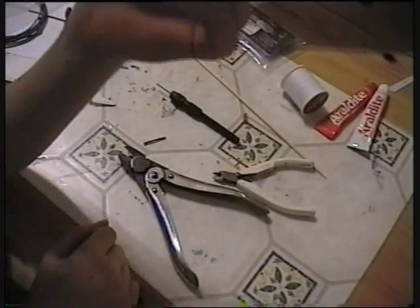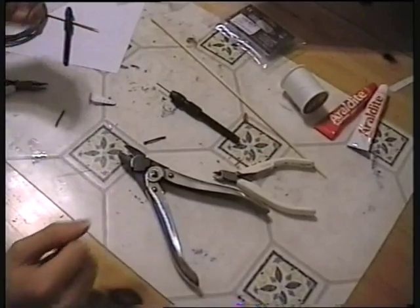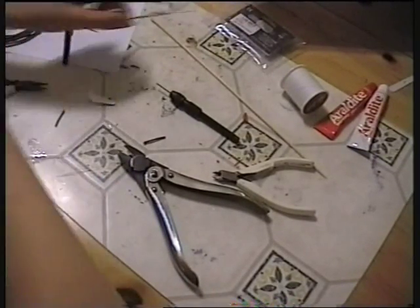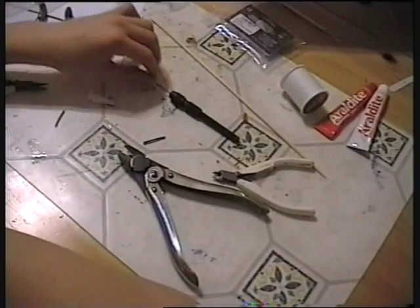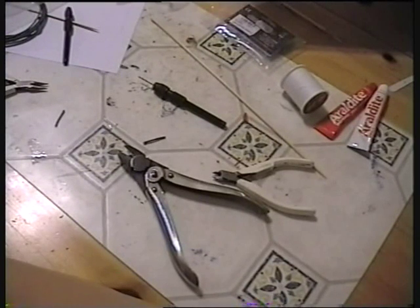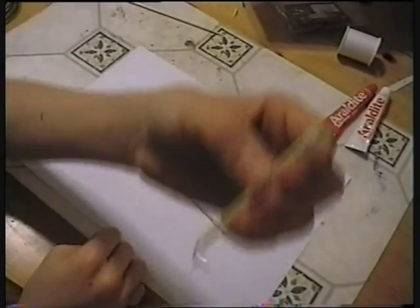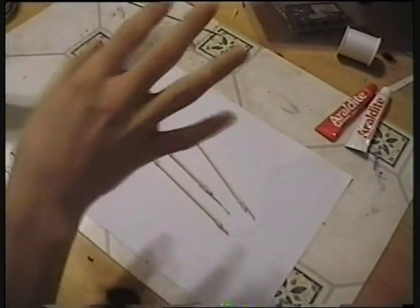Here's one complete but not-yet-glued servo linkage. Testing the weight — they're actually really, really light, which is a good thing. Because this plane is not all that big, they don't have to be too big or long, so they're pretty light and it keeps the weight down nicely. I've now done all three linkages: one for the elevator, one for the left aileron, one for the right aileron. All the linkages are going to go on the bottom of the plane just to make it neater.